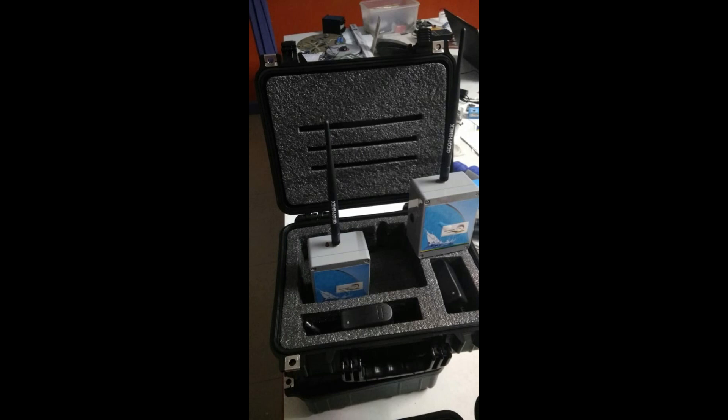This is the complete box which comes along with the unit — the entire setup including the charger. Now let us take this out to a field trial.